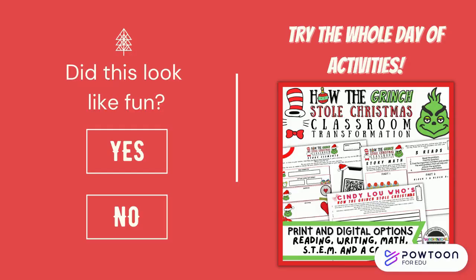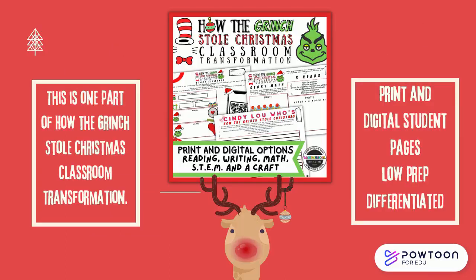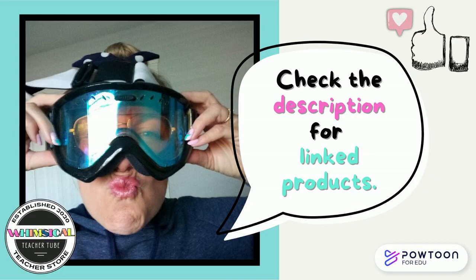Did this look like fun? Try the whole day of activities from the How the Grinch Stole Christmas classroom transformation. There are print and digital options — it's differentiated and your kids are going to have a great time. This can be found in The Whimsical Teacher's TPT store. Check the description for the link to that product, and don't forget to like and subscribe.